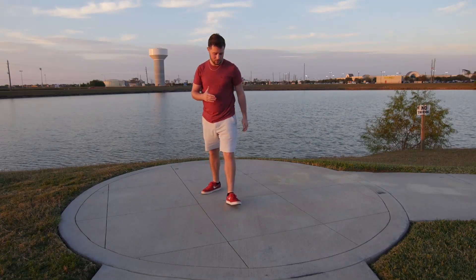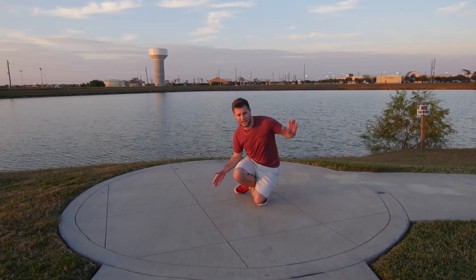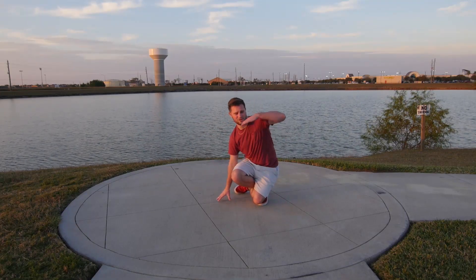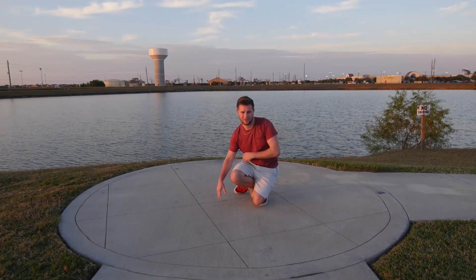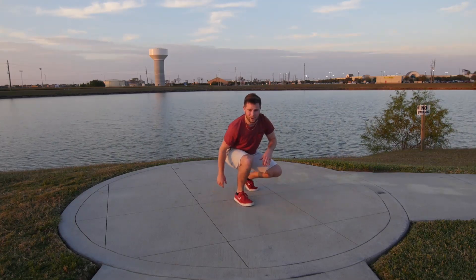So once you get it down, you kind of want to do it without your hands because it adds a little more style. You can throw your hand up, cross, you know, whatever you want to do. Spin out and go.